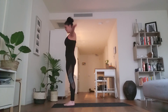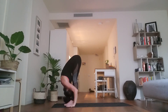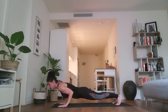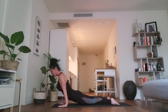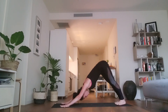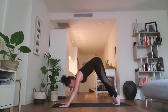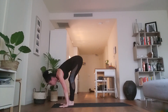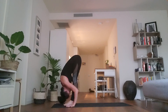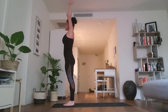Let's try. Ekam, inhale, arms up. Dwe, exhale, forward fold. Trini, inhale, head up. Chatwari, exhale, step or jump back lower. Pancha, inhale — perhaps moving to upward facing dog. Shat, exhale, press back. One full breath here this round. Empty that breath completely. Bend the knees, lift the heels, step or lightly hop feet to hands. Sapta, inhale, extend the spine. Ashto, exhale, forward fold. Nava, inhale, rising all the way back up. Exhale, samasthitihi.